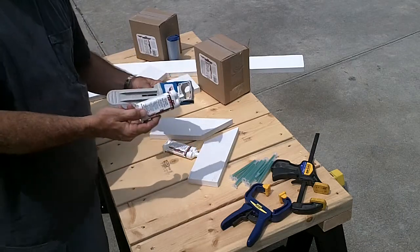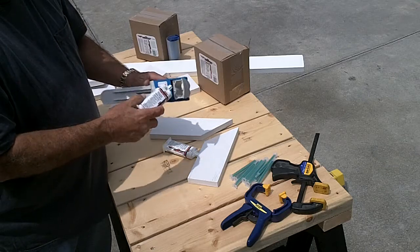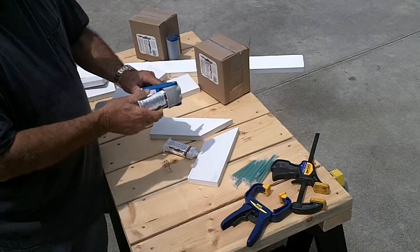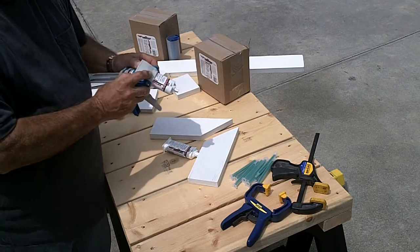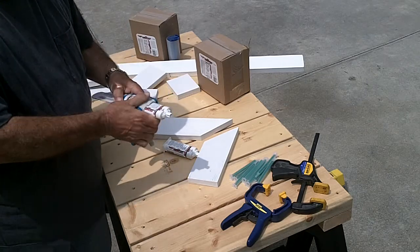This is PVC trim welder Fast-Cure. It's a two-part structural acrylic based adhesive designed specifically for PVC and many other building materials.